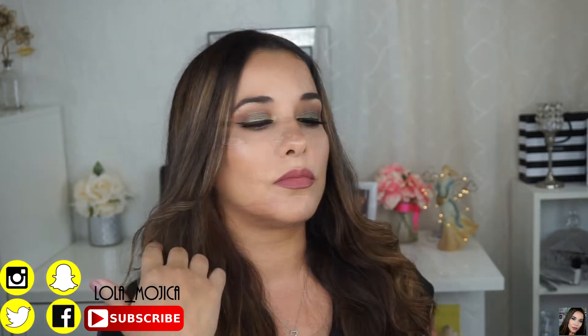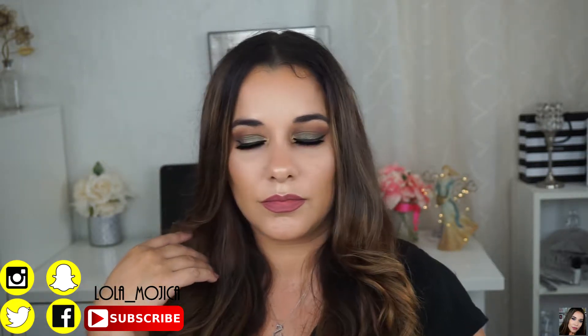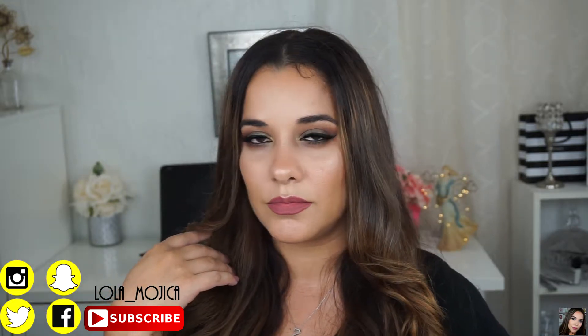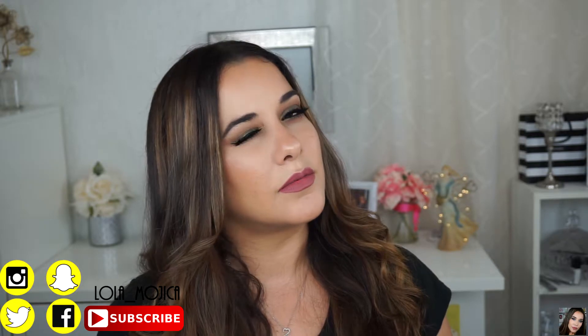I also wanted to ask you to please subscribe to my channel if you haven't already, follow my other social media, and watch my previous videos.